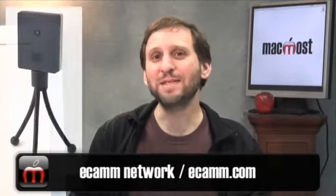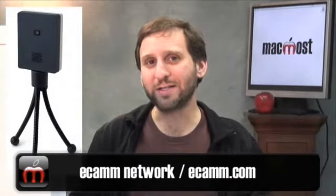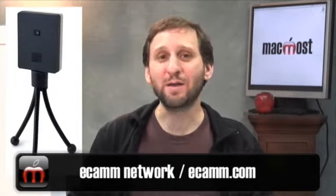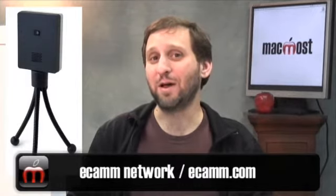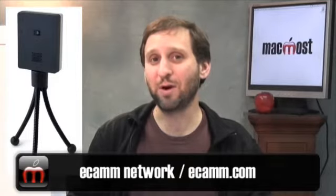Now it's tough to find webcams that work really well with Mac, let alone ones that have special functions. But Ecamm Network is coming out with something they call the BT-1. The BT-1 not only is a webcam that has Mac software, but it's wireless — it uses Bluetooth to communicate between the web camera and your Mac. It's coming out in March at about $149, and I've been able to catch up with Glenn from Ecamm Network at the show.